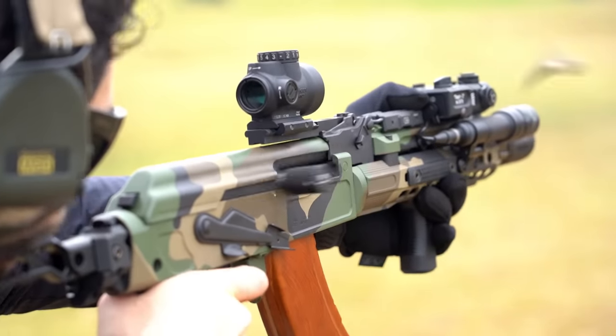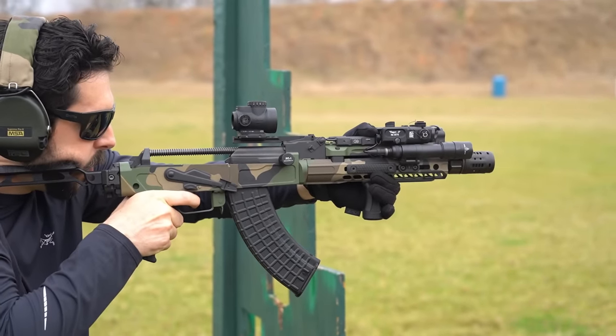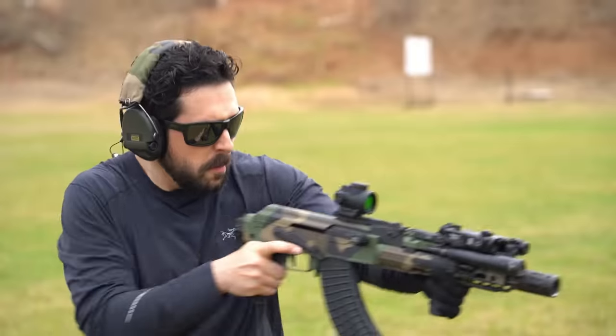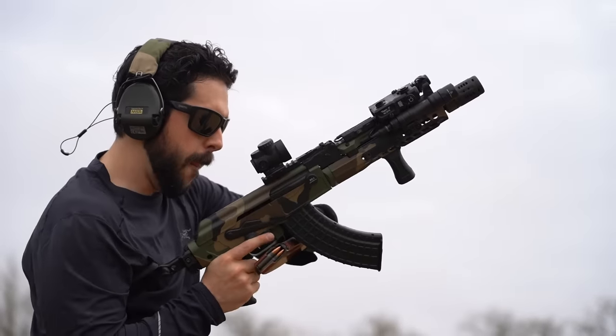It is probably worth mentioning that, with this setup already being quite front heavy, we do still opt to run the firearm with the Dead Air Pyro Blast Shield when set up with the skeletonized stock for those minimalist applications. But the beauty of the modular and QD setup of the firearm is that simple changes and swaps of configuration can happen in seconds.